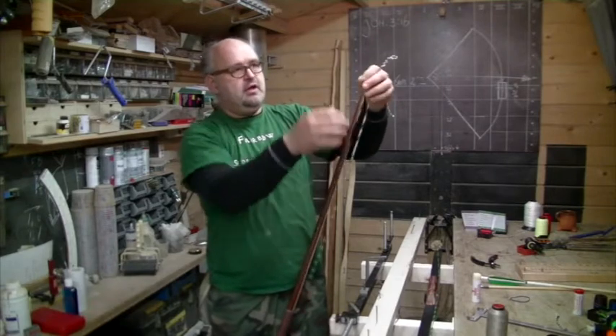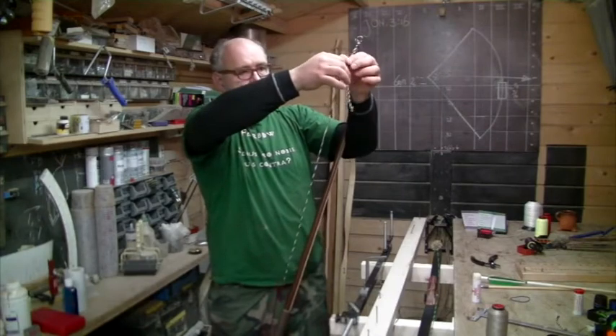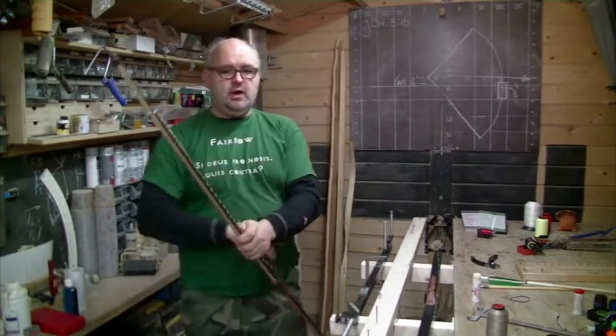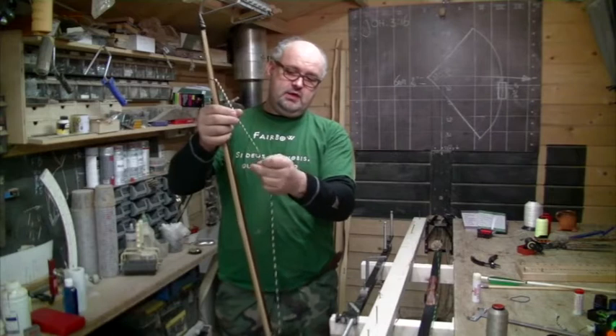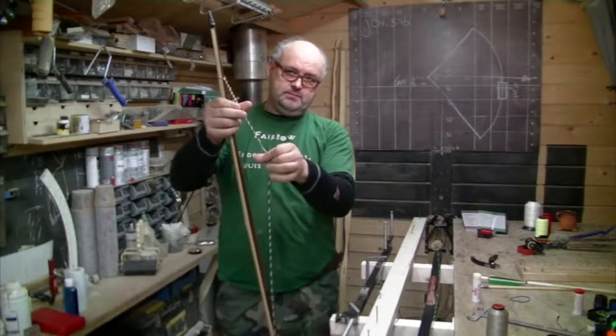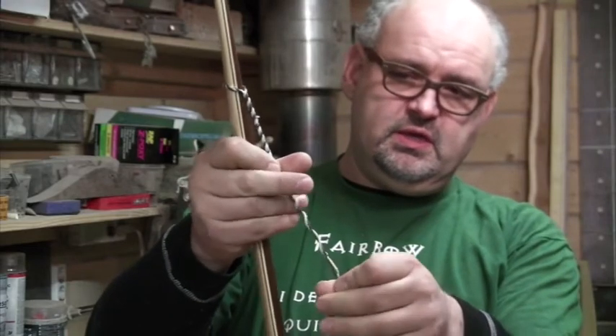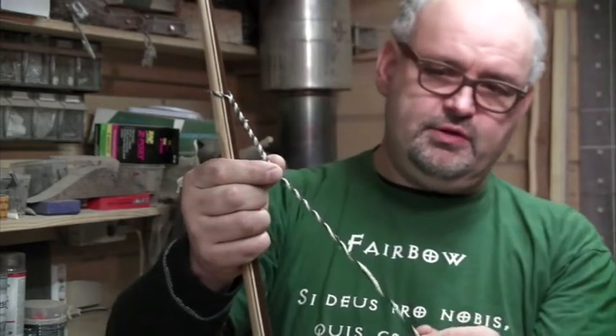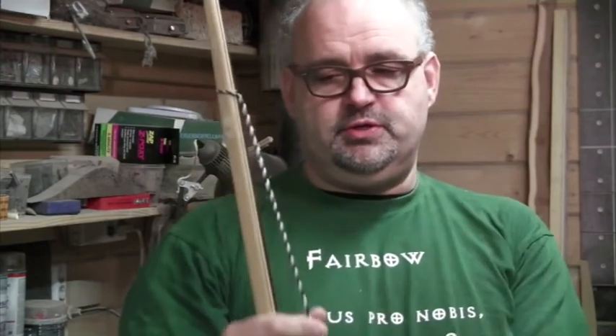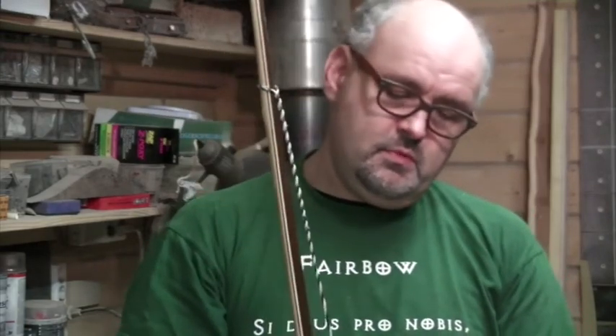Now this is important. If you unwind it too much you end up unwinding the Flemish splice. You can untwist this, and then this whole loop comes undone — usually on the second or third shot. And it's not easy to put it all back together again, especially not during a shoot. So there's a point where you cannot lower the brace height much more. You need to readjust either the knot or one of the two loops.